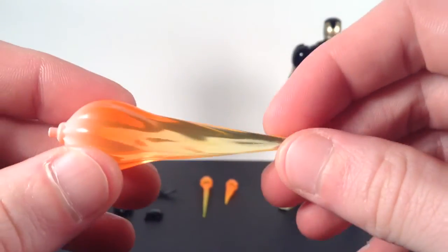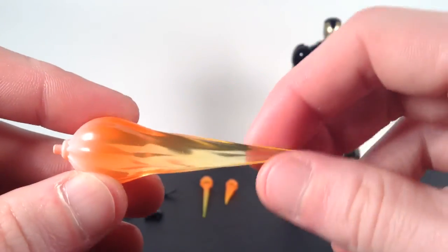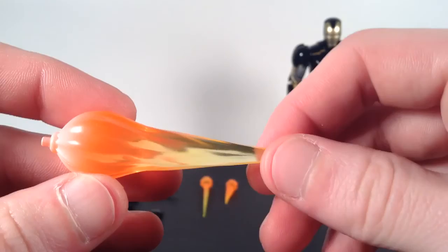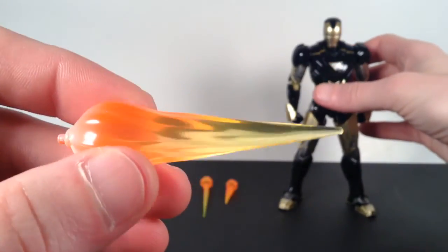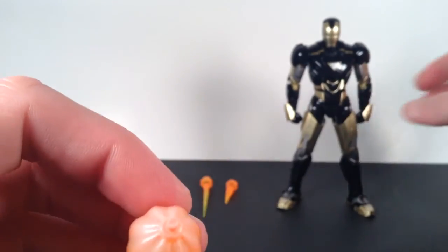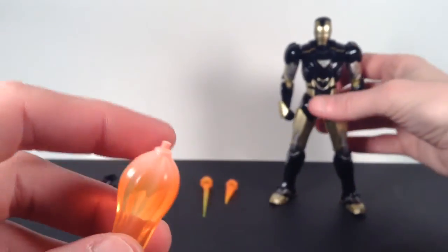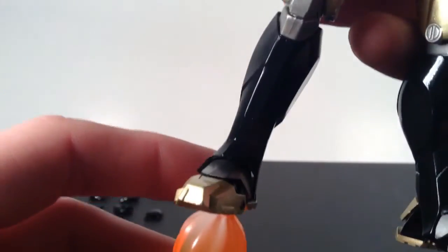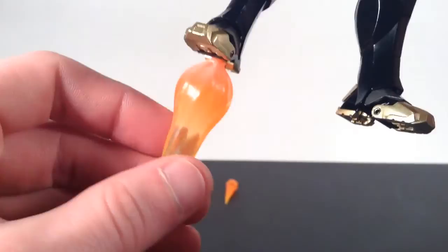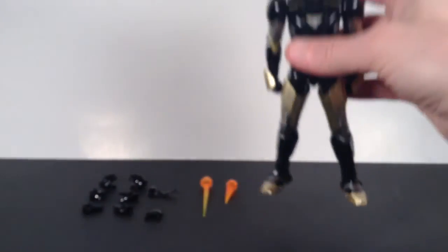We also get blast effect pieces for his feet, for when he's flying around so you can get him in cool flight poses. They're a yellowish-orange translucent plastic with a little bit of white at the end. You just peg them into the bottom of his feet and they don't fall out easily. He comes with a pair of those.